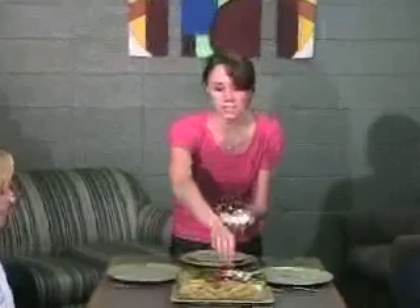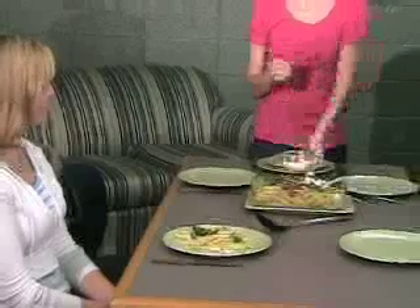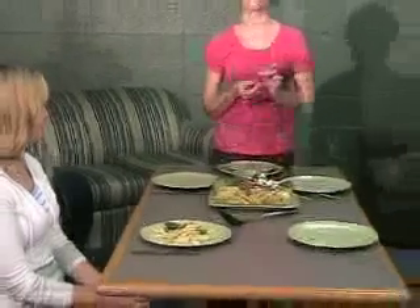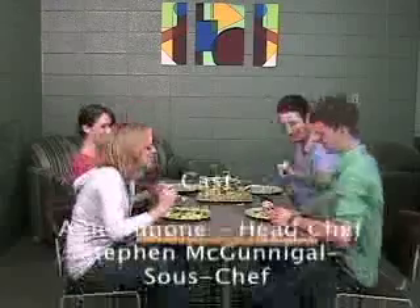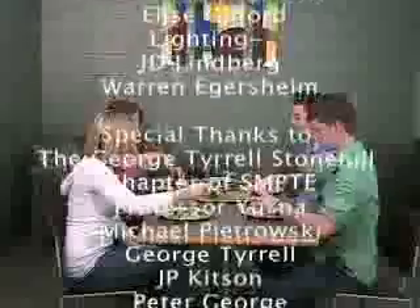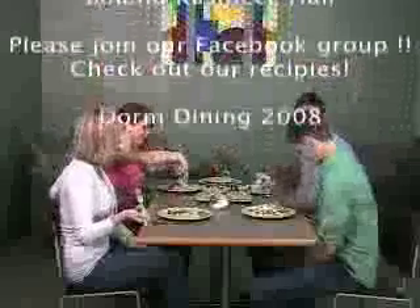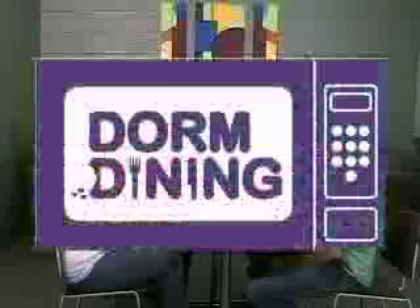If you notice, Elise's plate doesn't have any tomatoes — this is another great way to make this dish. She doesn't like tomatoes, so beforehand I just cooked up some spinach with garlic, and there you go — you have a different kind of dish. It's easy and affordable. Thank you for watching, and we hope you'll join us again next time. If you want any tips on how to make this, definitely check out our Facebook group. We'll see you next time. Thanks. Bye-bye.